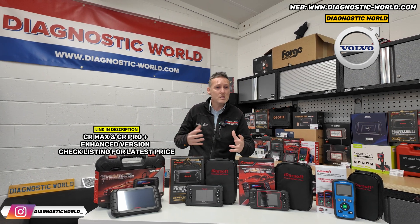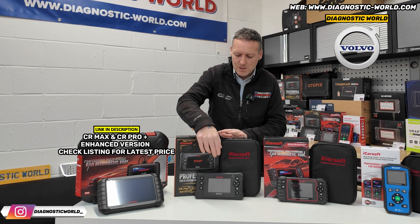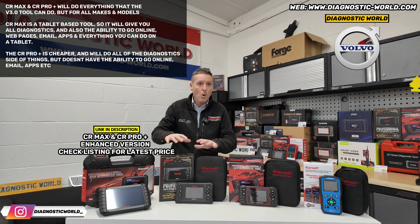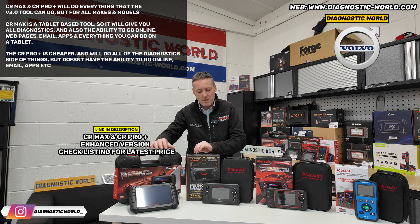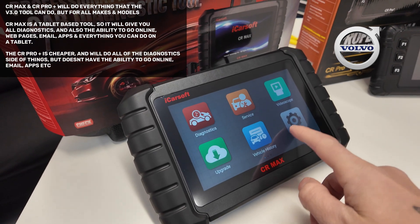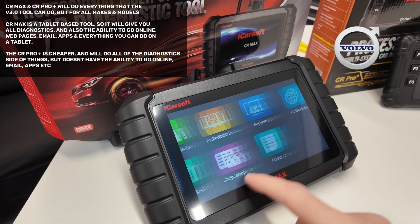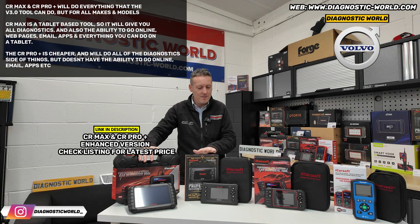Why is one more expensive than the other if they do the exact same thing? The CR Pro Plus is more of a traditional scan tool — it has all the functionality of the version 3.0 but for all makes and models. The CR Max, for me, is the cream of the crop. The reason it's more expensive is because it's a tablet-based kit. Not only can you do all the diagnostics you'd normally do, you can also go online, do emails, download games — anything you could normally do on a phone or tablet. That's why the CR Max is generally a little more popular.